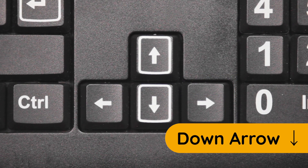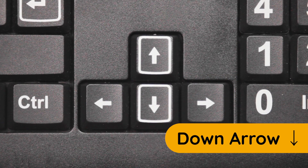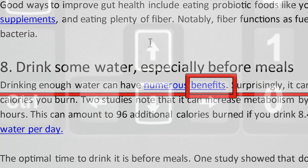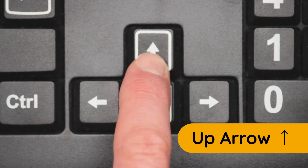When Read From Here is running, press the down arrow key to skip to the next line of text. To go back to the previous line of text, press the up arrow key.